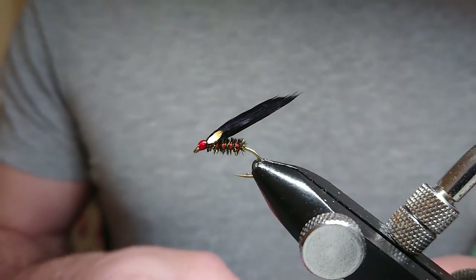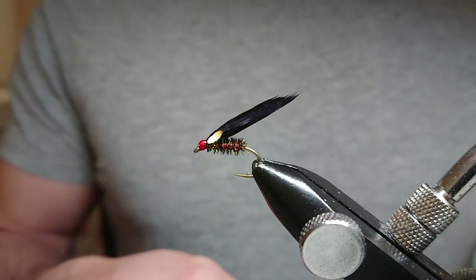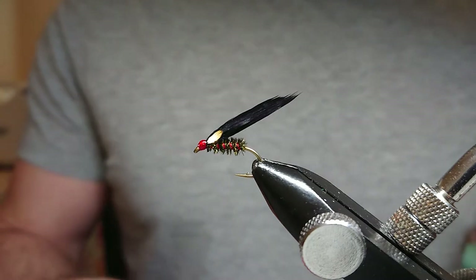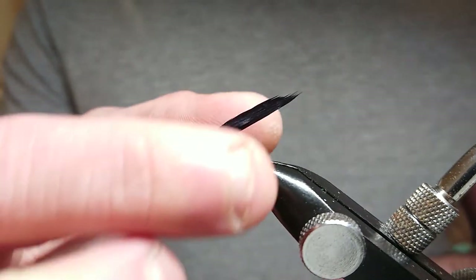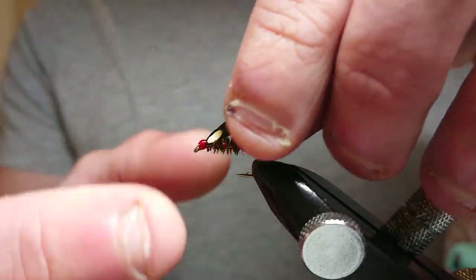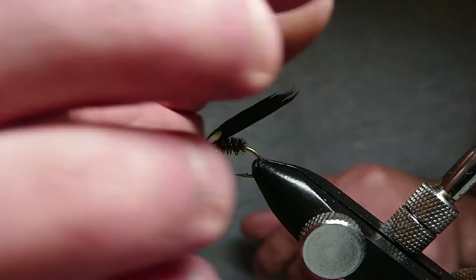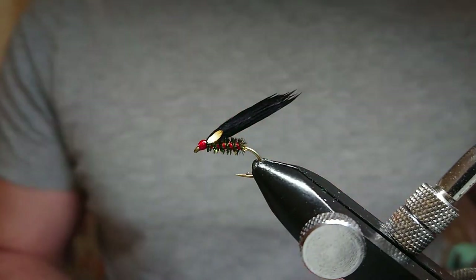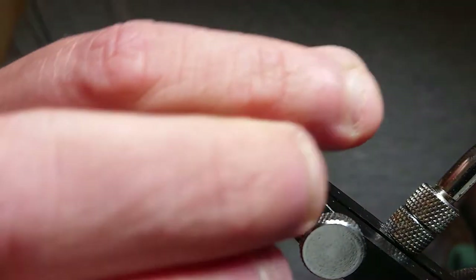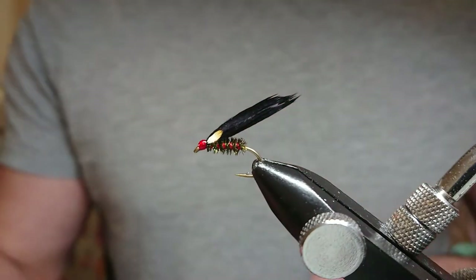Welcome back to Irish Scottish Fishing and Fly Tying. Today I'm going to show you how I tie up a red ribbed cormorant. Carrying on from the other videos, these are all my cormorant patterns that I'm tying up — cormorants that I have in my box that I know catch fish. So this is my red rib cormorant.